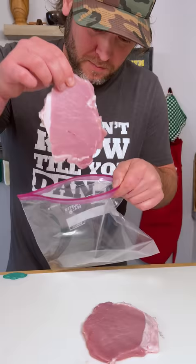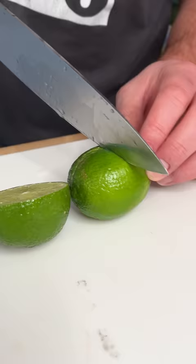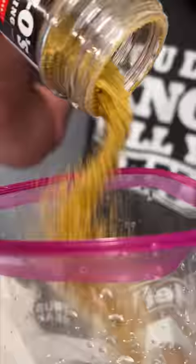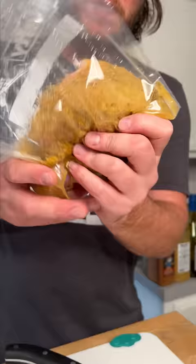Place in a Ziploc. Cut up a couple of limes and give them a squeeze. Get your spicy Danos and put a bunch of that in there. Now mix that around and we're gonna let this marinate for exactly one hour.